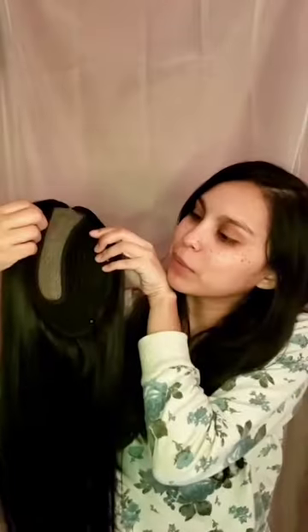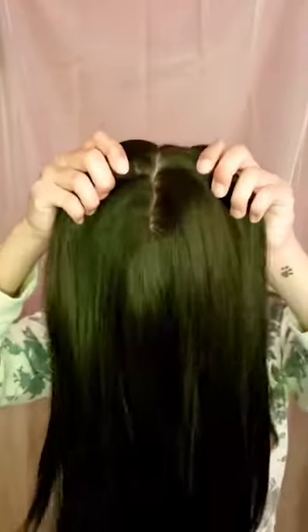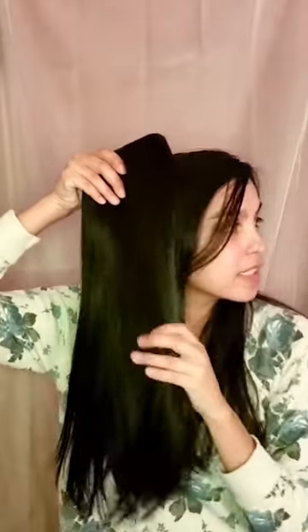This one is a 7.5 by 7.5 and it has four clips. It's also a middle part, as you can see there. In the inside on the cap area, it has this little skin part on the base and it's 1.5 by 4. And this color that I was sent here is the G1B Off Black.